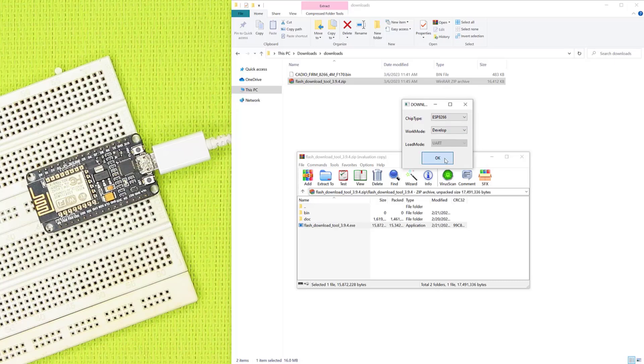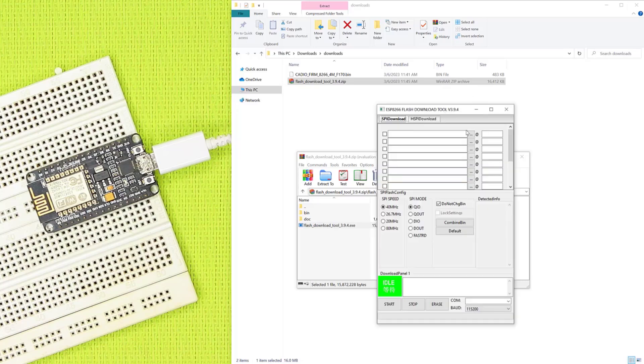After opening the ESP Flash Download Tool, we should select the firmware file and set the address to 0x0. Set the Flash Mode to DIO, then select the port.